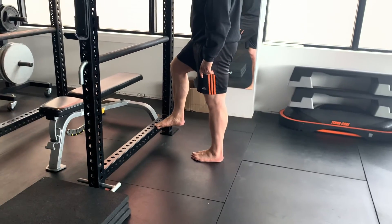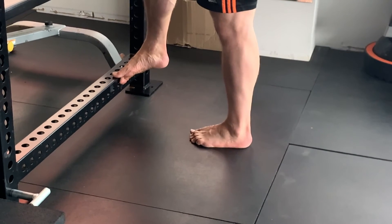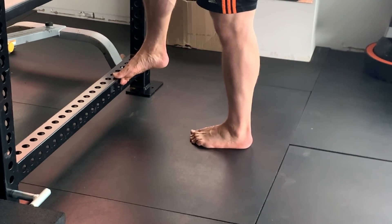For version 2, extend the big toe and flex the little toes, and then try to reverse it. So you're going to try to push the big toe down and pull the little toes up.